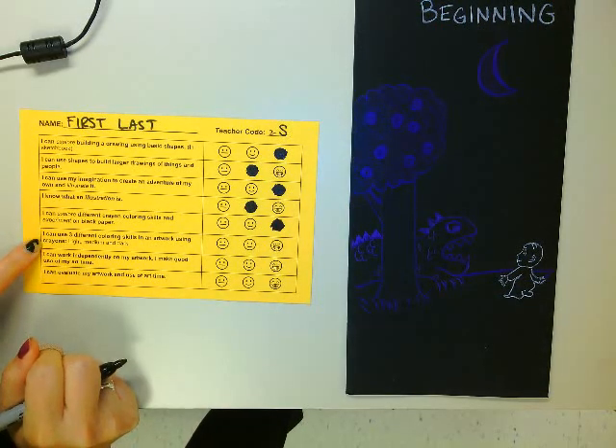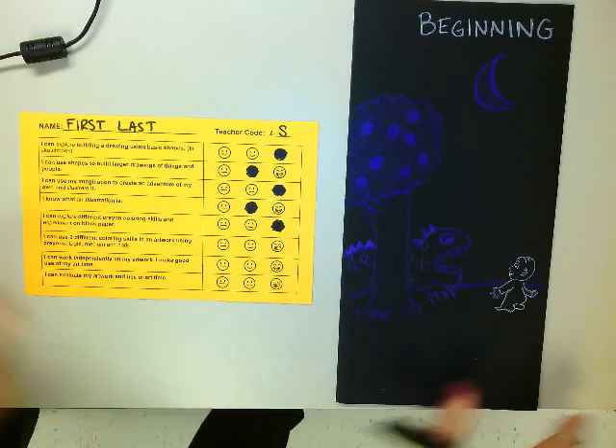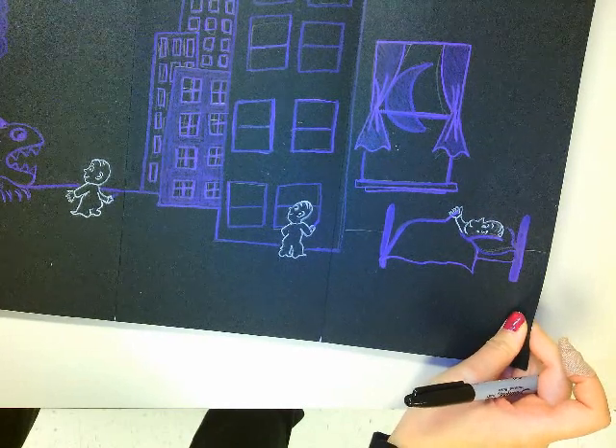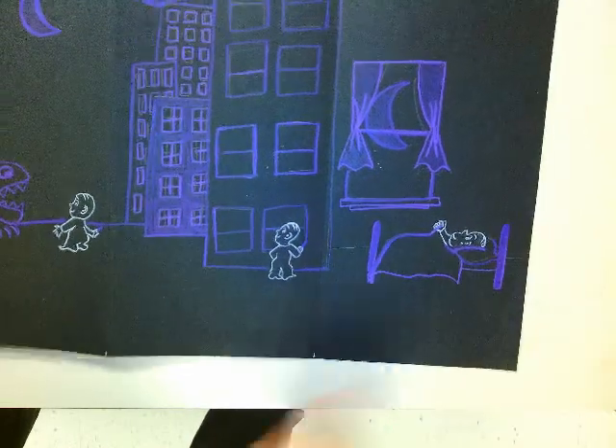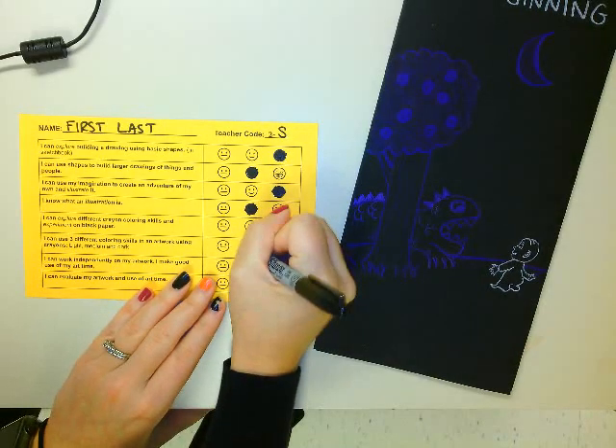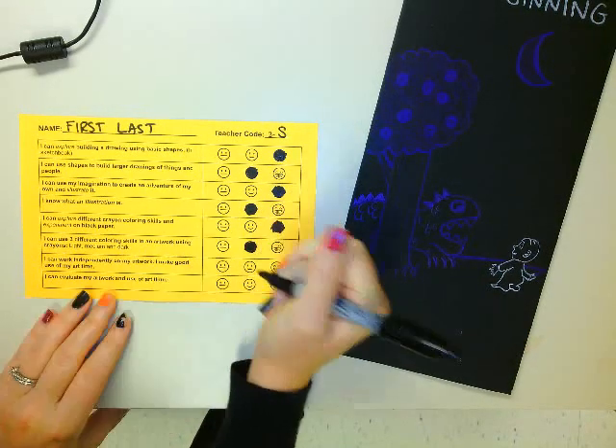I can use three different coloring skills in an artwork using crayons — so light, medium, and dark. This is where I have to look at my artwork. Did I use a lot of light, medium, dark? Could I have used more? I definitely think I could have used more in my middle part of my story. So I'm going to give myself an okay face, or a good face, because I think I could have done more.